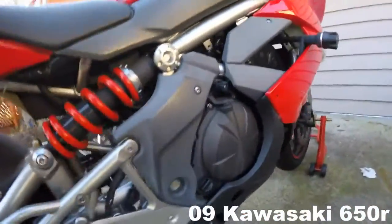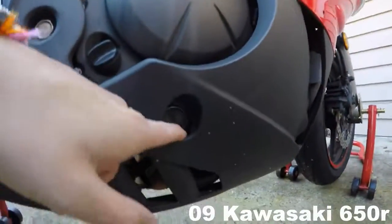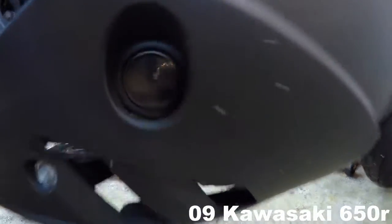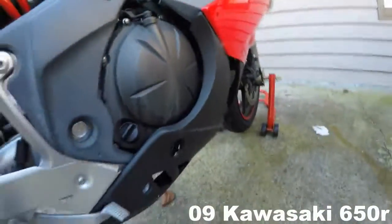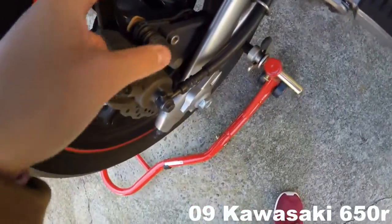On all bikes there's an oil fill point — this is where you insert the oil — and this is where you check it. You want to make sure you're on a level surface. There are two lines: a bottom line and a top line. The camera might not pick it up but if you look closely and put a light on it, you'll see it. The bottom line is low and the top line is how full you fill it up to.